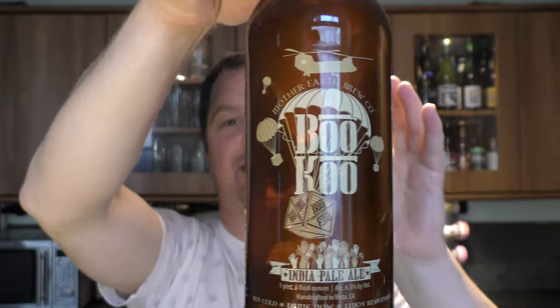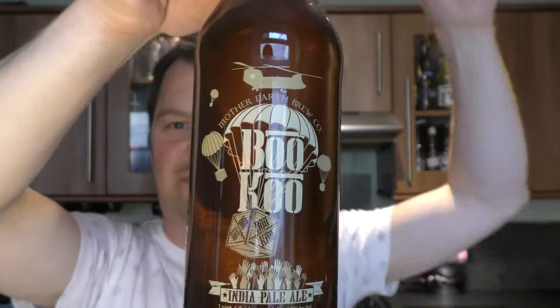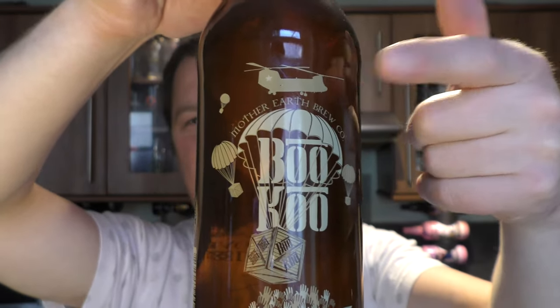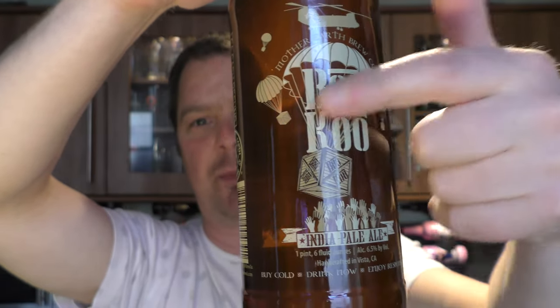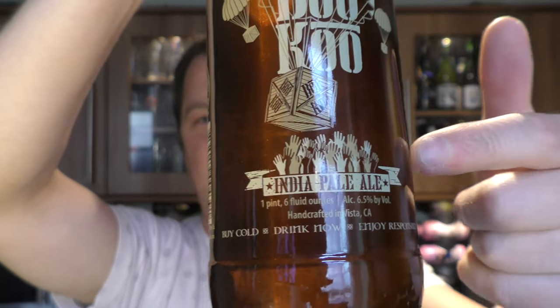I'd like to read the back of this label to you guys, but I won't. I want you guys to comment in the comments box below on what's going on here. There's a Chinook helicopter, there's a parachute, and it's dropping off some kind of care package into people's hands. So what is that story all about? I don't want to read the label, I don't want to spoil it — I'd rather you guys tell me.